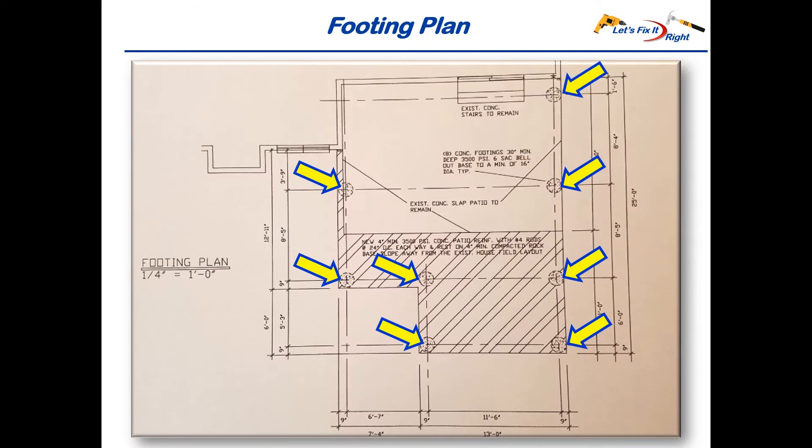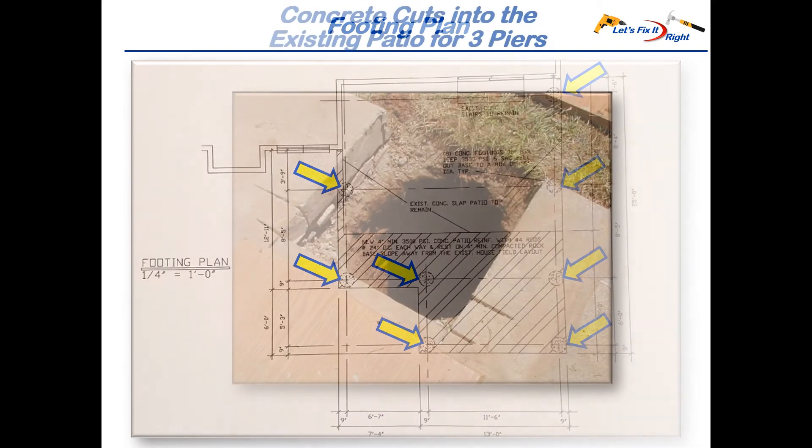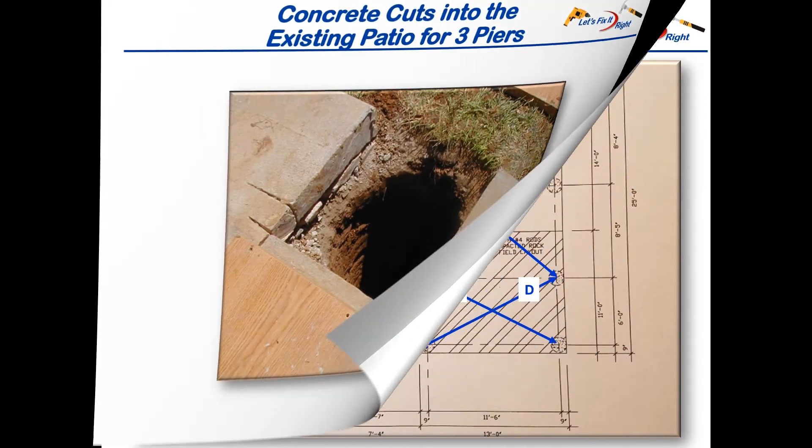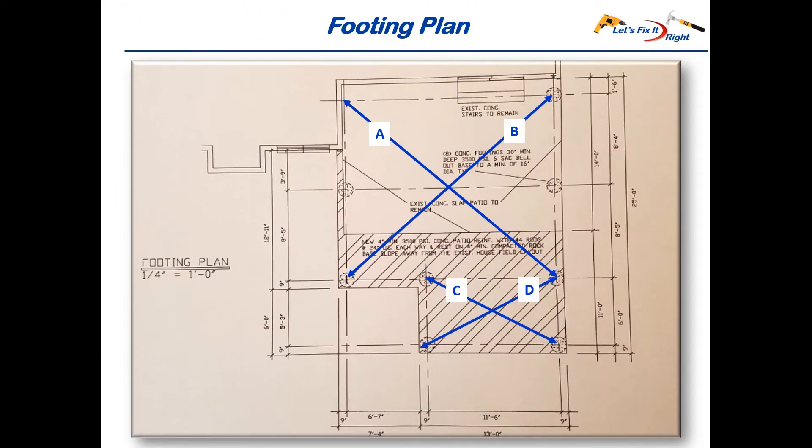I next rented an auger with a 12 inch bit to bore holes for the piers at eight locations in my footing plan. The top three locations required cutting into existing concrete and removing it prior to boring the holes, so I rented a large gasoline powered concrete cutting saw from True Value Hardware. I had to be very careful while augering the piers to maintain perpendicular alignment with the house and bore the piers in accordance with the footing plan's vertical and horizontal measurements.